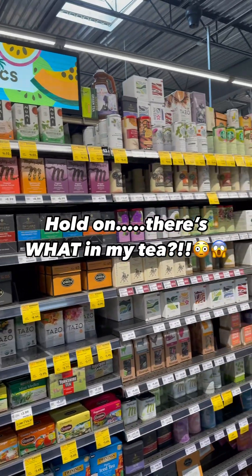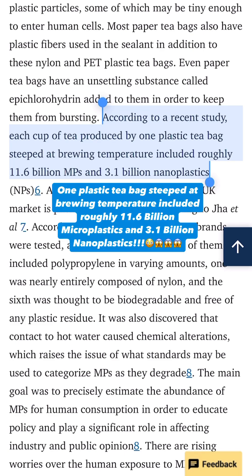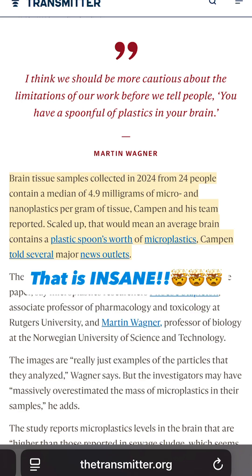According to a recent study, each cup of tea produced by one plastic tea bag steeped at brewing temperature included roughly 11.6 billion microplastics and 3.1 billion nanoplastics. Also, brain tissue samples collected in 2024 from 24 people contained a median of 4.9 milligrams of micro and nanoplastics per gram of tissue. Scaled up, that would mean an average brain contains a plastic spoon's worth of microplastics — that is insane.